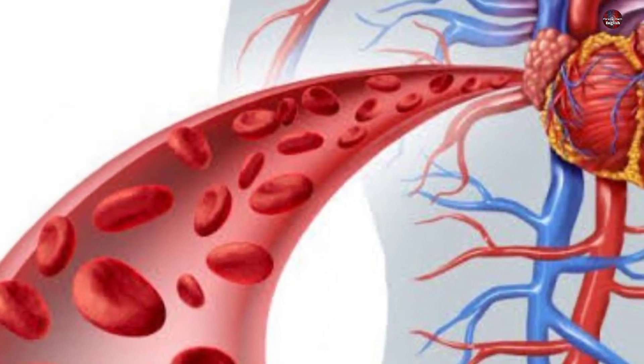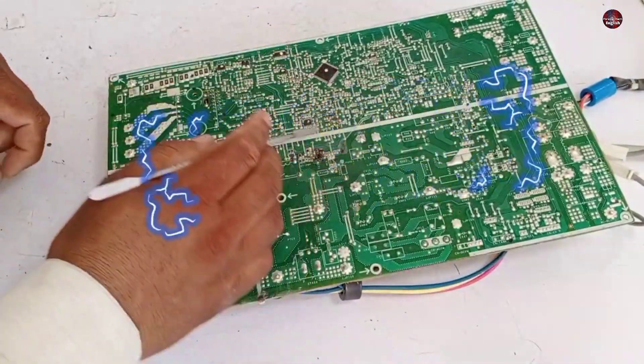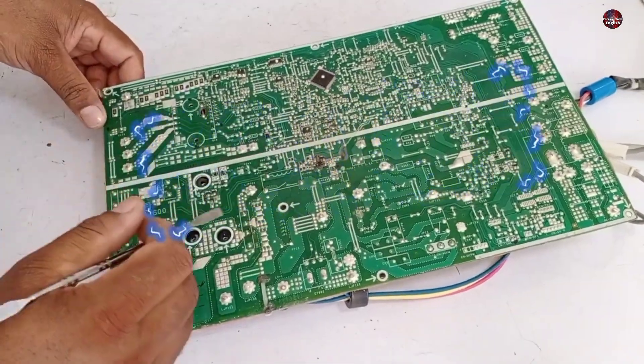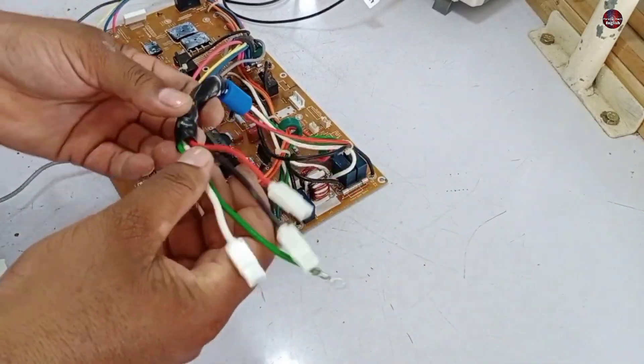As blood is the life for humans, electricity is what makes the motherboard work, and if it is installed incorrectly then it will surely cause problems. I will explain through the wiring in its motherboard why correct polarity matters.